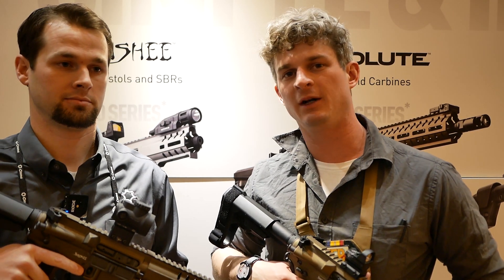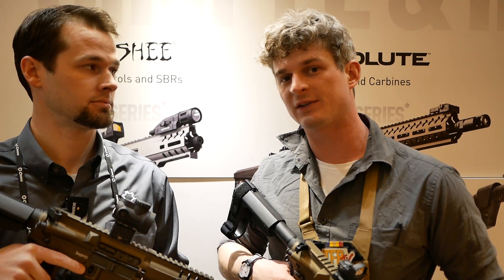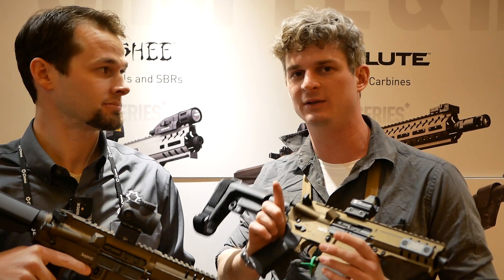Hey guys, SHOT Show 2020 here on the show floor at CMMG. I'm with Jordan here and we're going to talk about some of the new stuff that CMMG has. It's pretty neat, so take a look.